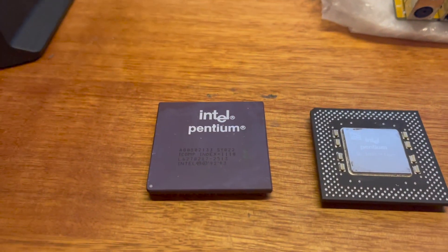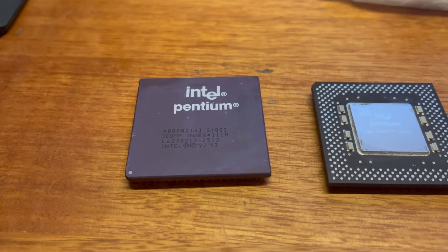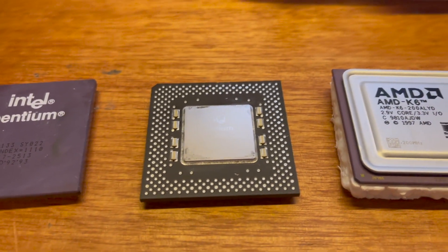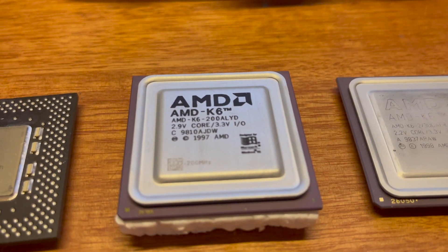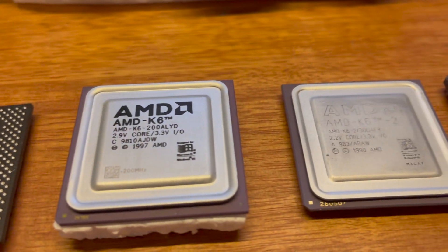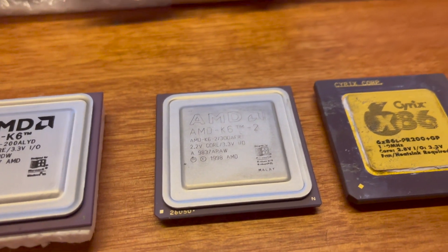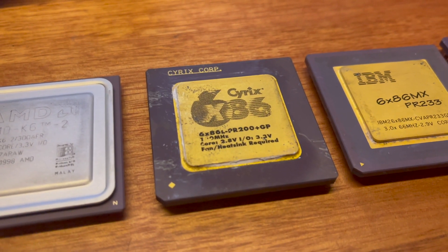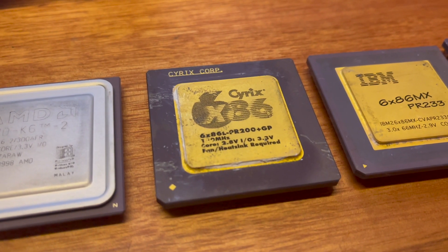From Intel I have a Pentium 133, just the standard one, and a Pentium 233 MMX. For AMD I've got the K6 200 MHz and the K6-2 300 MHz. From the Cyrix side I have the 6x86 PR200, the L version, which is the low-powered version.